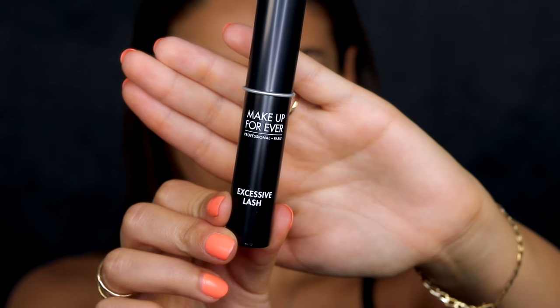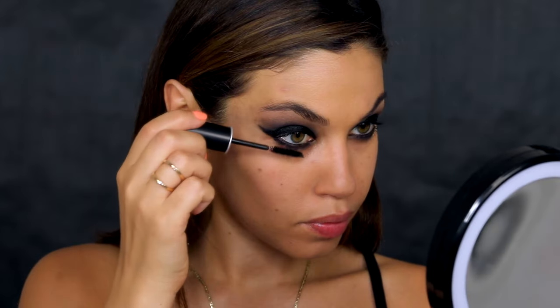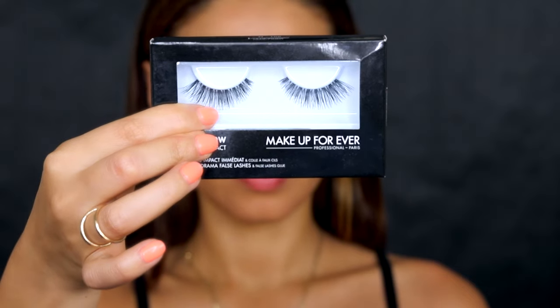For lashes I'm using the Makeup Forever Excessive Lash mascara, making sure to coat all my lashes top and bottom. Then I'm throwing on a pair of falsies, also from Makeup Forever. I love how this just completed the eye look — it doesn't get more bold than this.